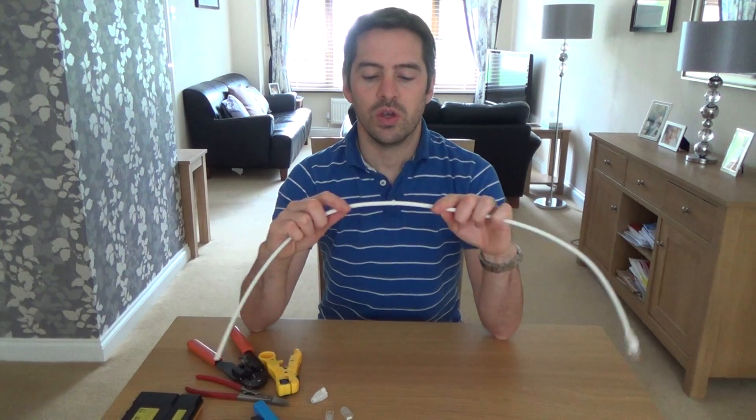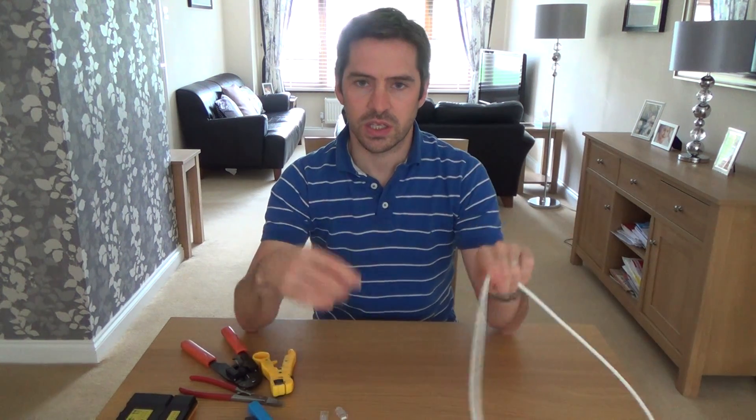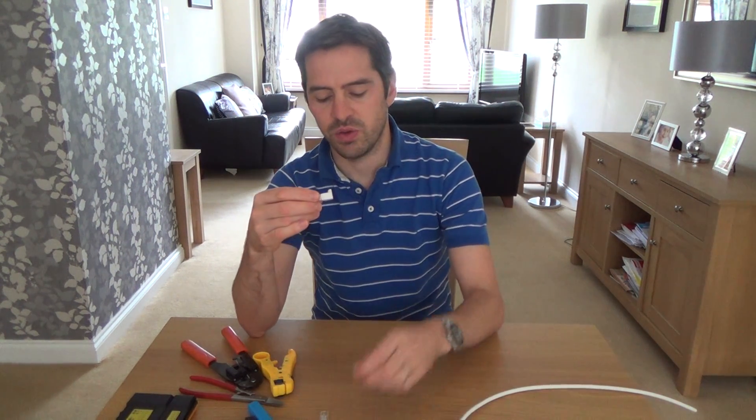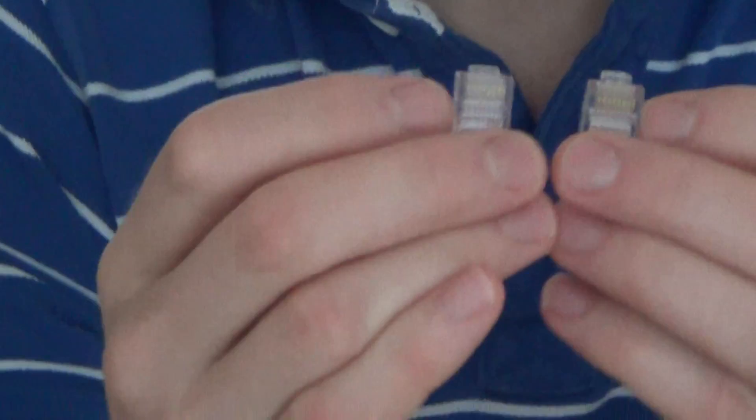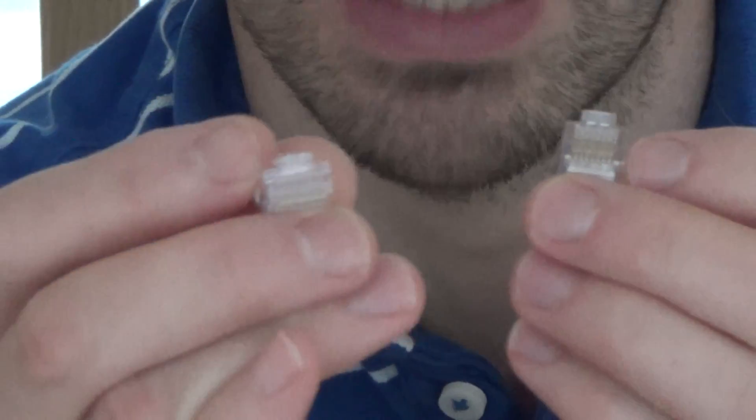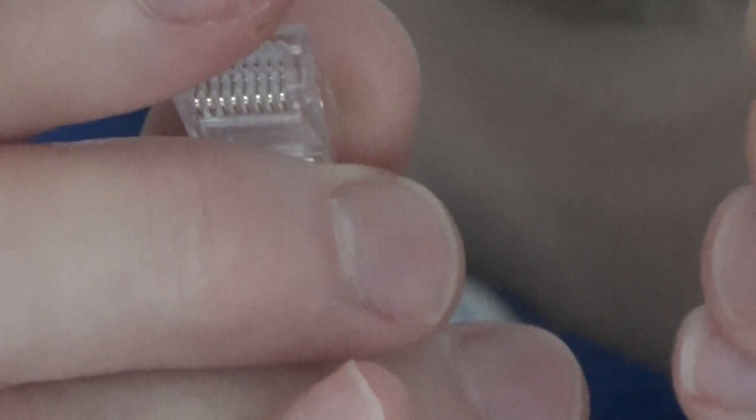So obviously you need cable, you need strain relief boots and you need the plugs. Now you do get different types of plugs - you get CAT5e and CAT6 plugs. They look very similar but they are in fact different. I'll show you on the cable in a minute but just for the time being if you have a look at the plug, this one here is a CAT5e and this one here is a CAT6.